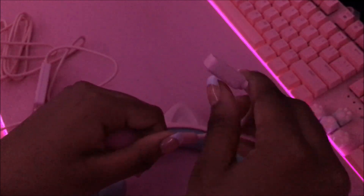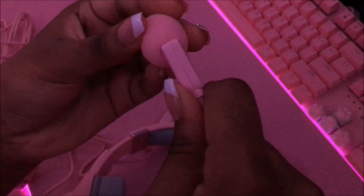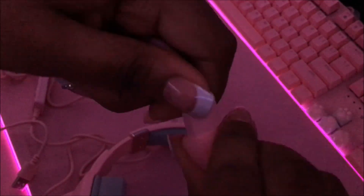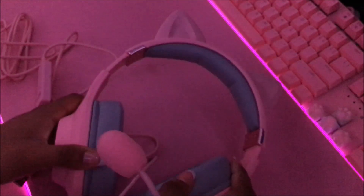Here is the omnidirectional detachable mic, and here is the little pop filter. Not sure how I'm supposed to get this on... Finally the pop filter is on! It looks like a little cotton candy — very cute. Boom, here's the finished headset.